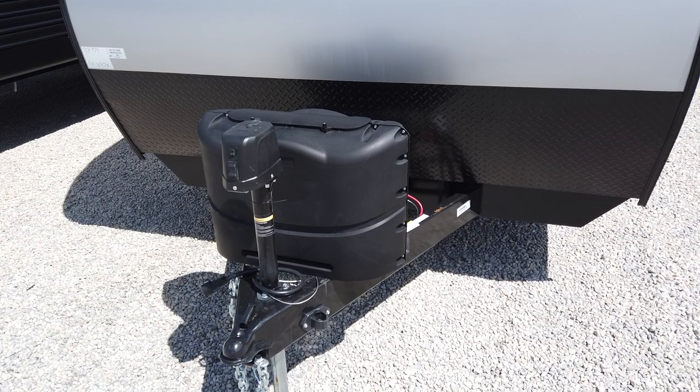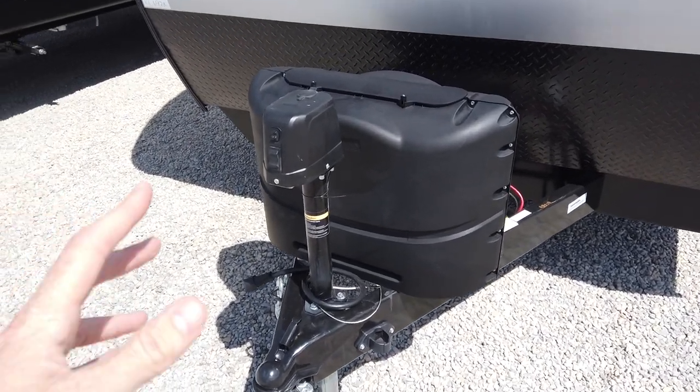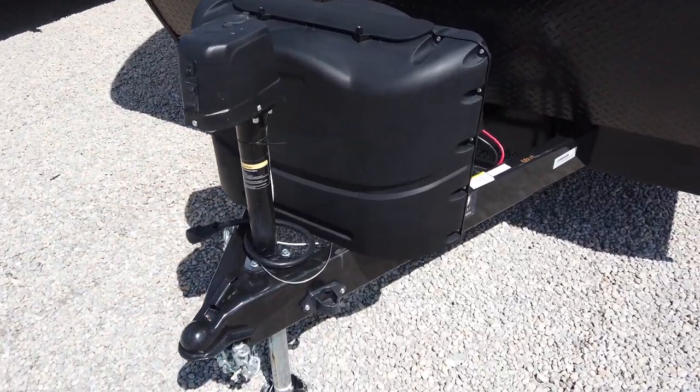Some dealers call that prep and filling the propane, which seems like a big deal, but at Paul Sherry's we just include it in the sale. There's no charge for that.